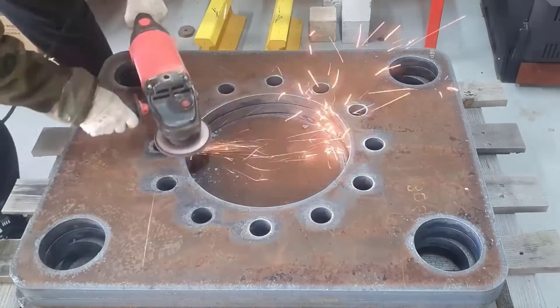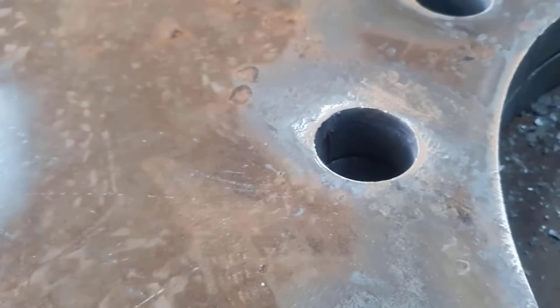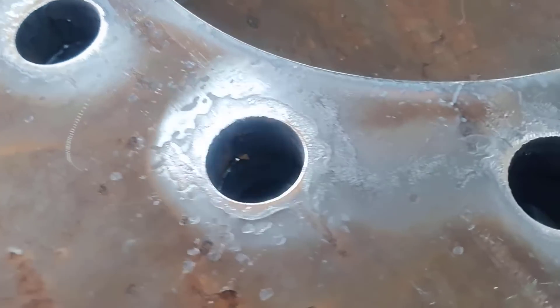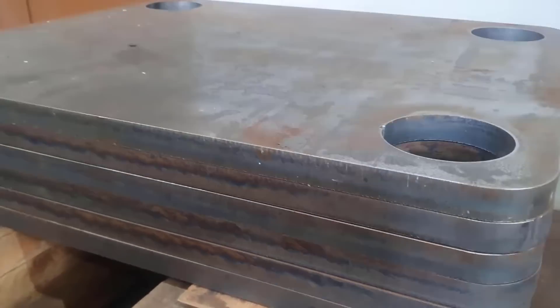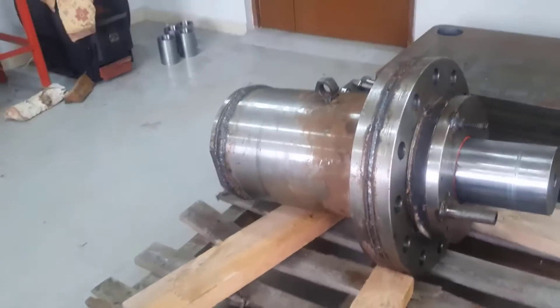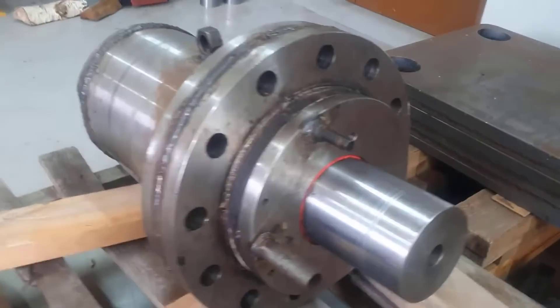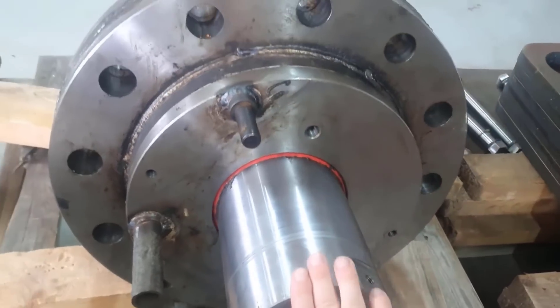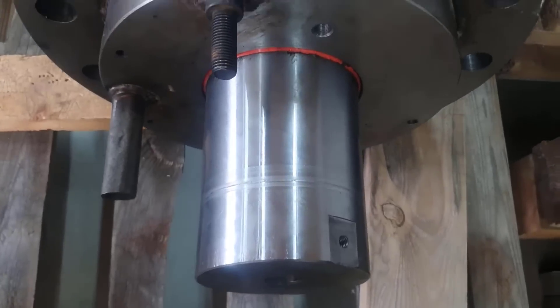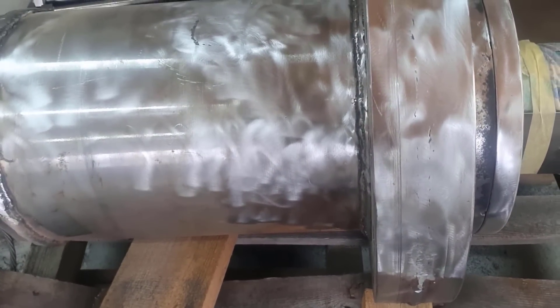No matter how precisely plasma cuts, it still leaves slightly melted edges. How can one avoid grinding? The plates will be stacked like a sandwich, and it's essential to achieve the closest possible fit between surfaces. This is what the newly manufactured 500-ton power hydraulic cylinder looks like. Before its installation, it's necessary to remove all the temporary fixtures and give it a good finish. Using a grinder, I gave the cylinder a finished look — it will be additionally painted after assembly.